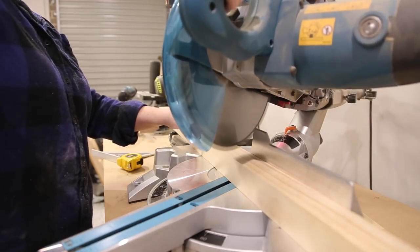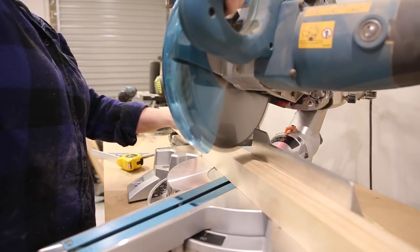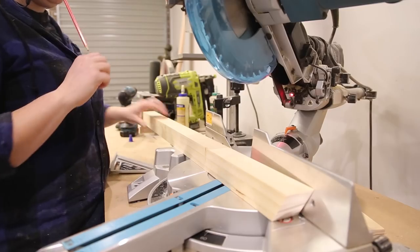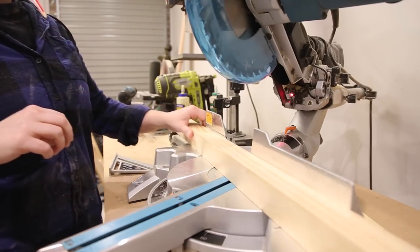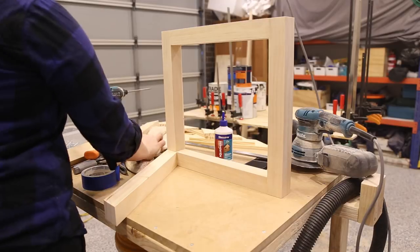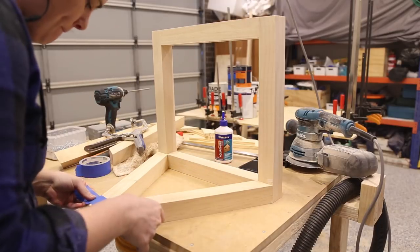I then made the triangle section of the leg. This was made up of two pieces cut to 385mm. I rough cut these to length and snuck up on the cut for the right fit. Each end of the triangle sections has a 30-degree cut. Once these were cut to the right length I glued them into place.